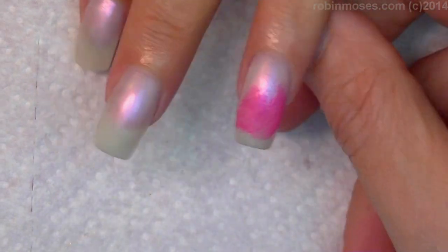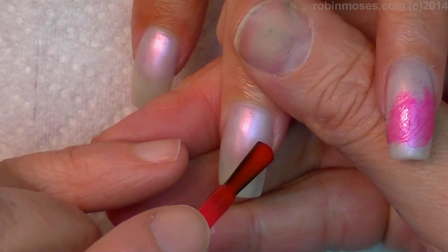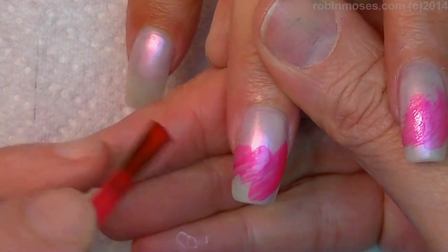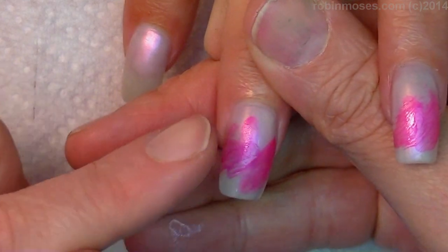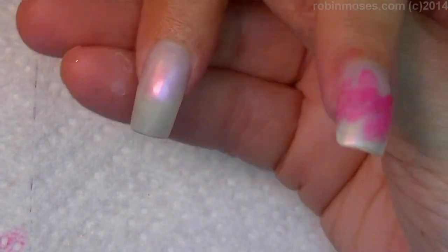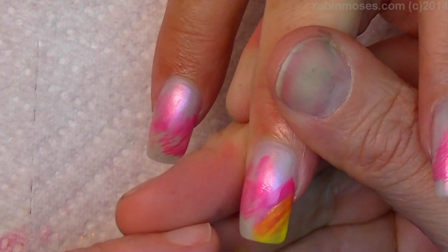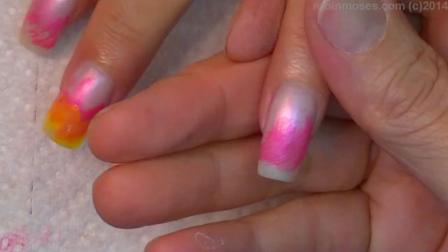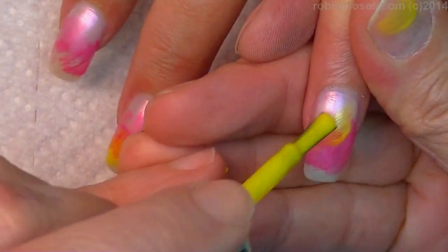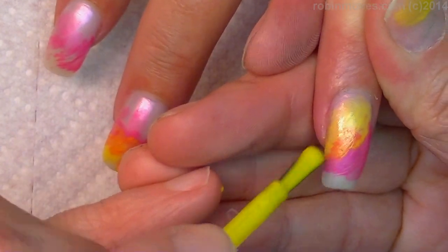I started with a pearl white color and now I'm going over just with a neon pink. Just through, and you can use your finger to blot here and there. Go in with orange then yellow — see, I'm making orange, so it's hitting and making new colors because these are real sheer polishes.